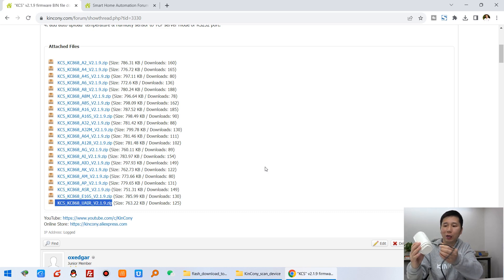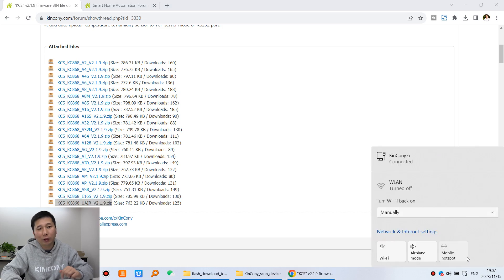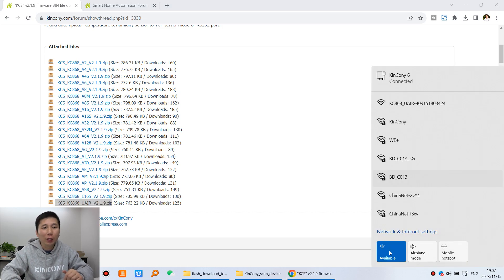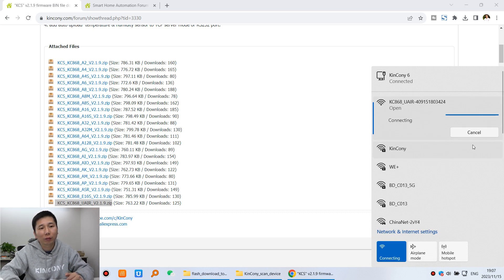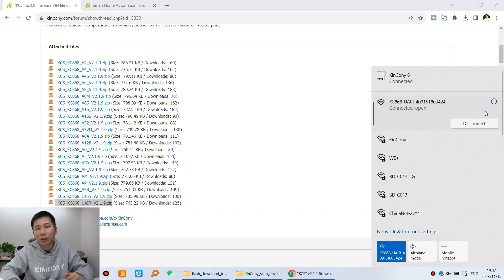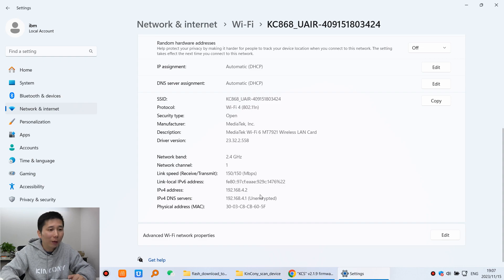After powering on, enable your Wi-Fi and you will find an AP signal generated from this box — it has a Wi-Fi AP mode. Connect to it. Once connected, click on it and you will see the IP address — 4.1. Open that address in your web browser.